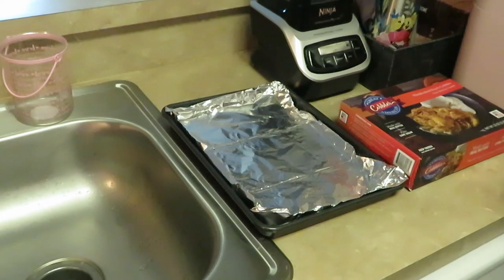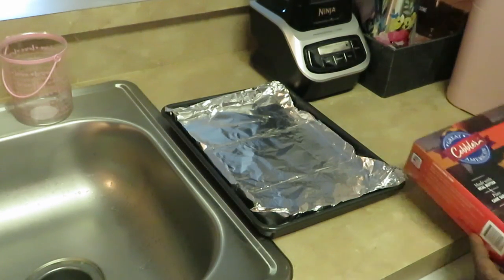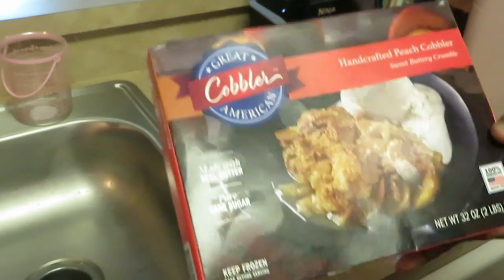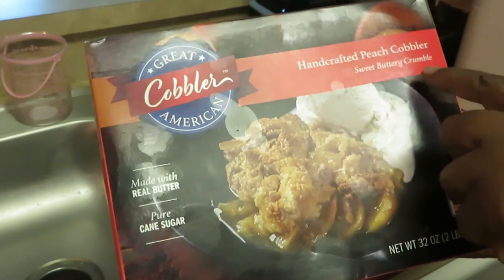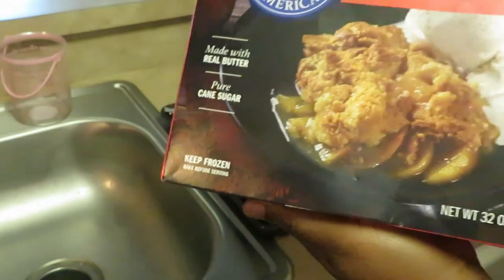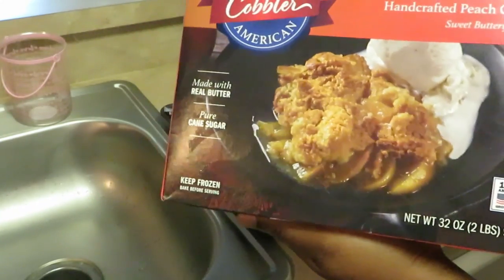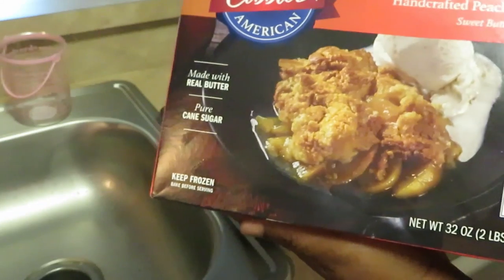Hey guys, it is Arica Misha, and you guys know what we're doing today — we are cooking today, actually we're baking today. We are going to try this great cobbler. American Cobbler, I guess that's the company, and it's a hand-crafted peach cobbler, sweet buttery crumble. Y'all know I love to bake, I love to cook, it's what I love to do, I love to eat.